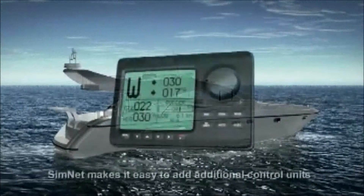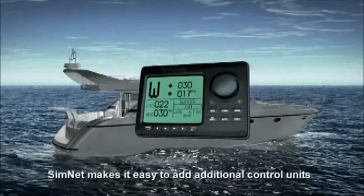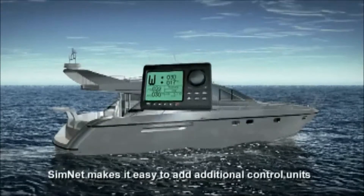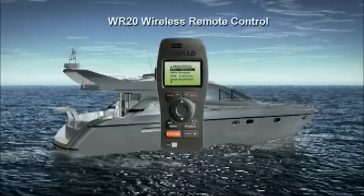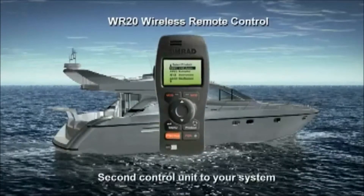Simnet makes it easy to add additional control units wherever needed. Add a second control unit at the flybridge or chart table. The WR20 wireless remote control provides a convenient way of adding a second control unit to your system.